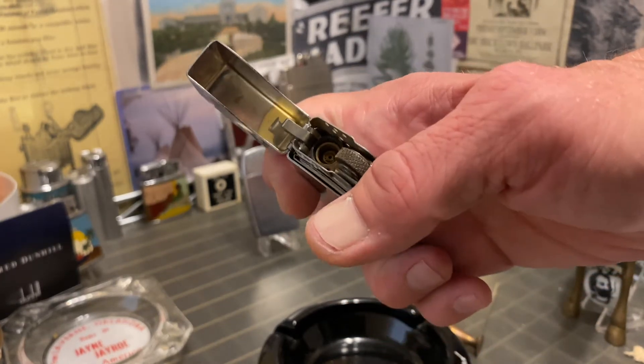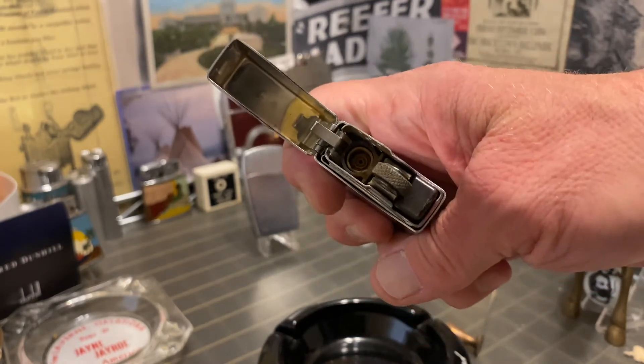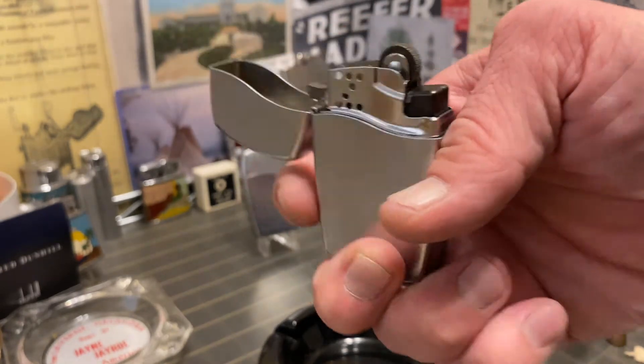Fill them with gas, they spark, they work great — now I move on. I've got too many petrol lighters to fix to really spend much time on butane lighters.